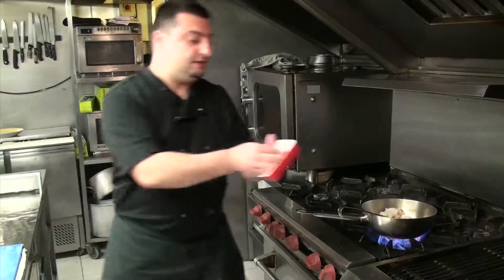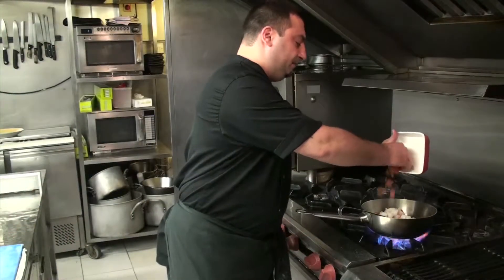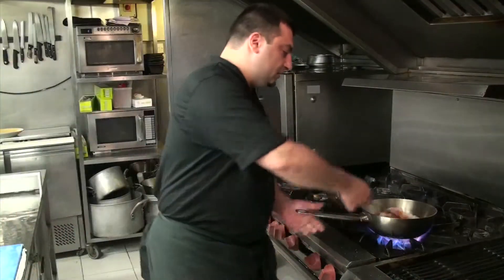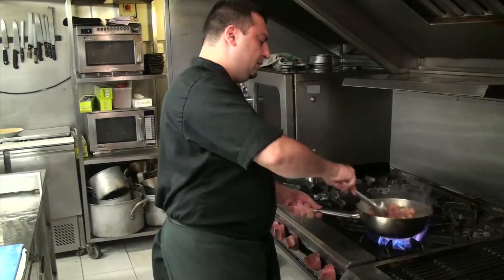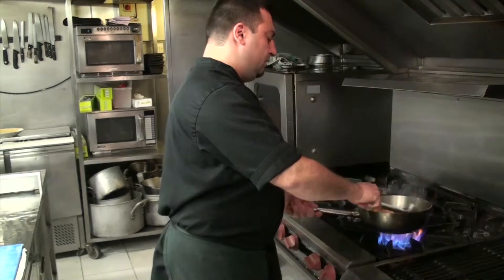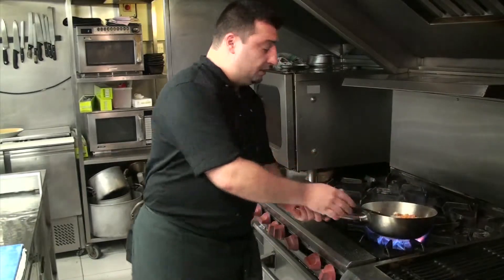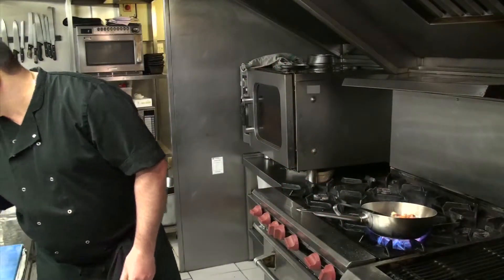And it's gonna taste, it's gonna be a smoked sound, it's gonna be a smokiness. On this we're gonna add some fish stock.